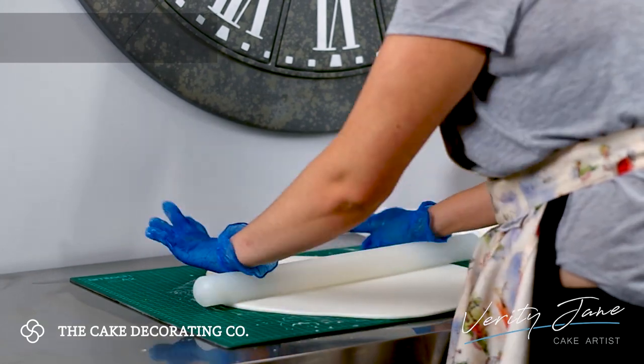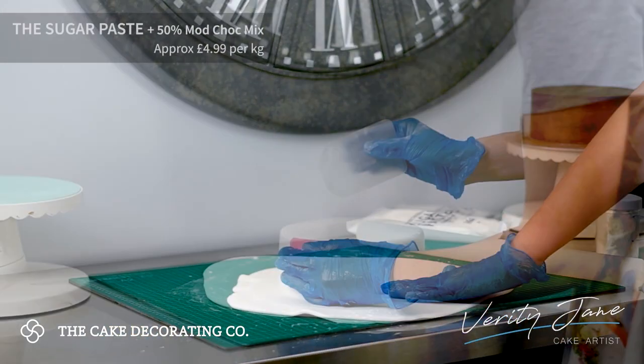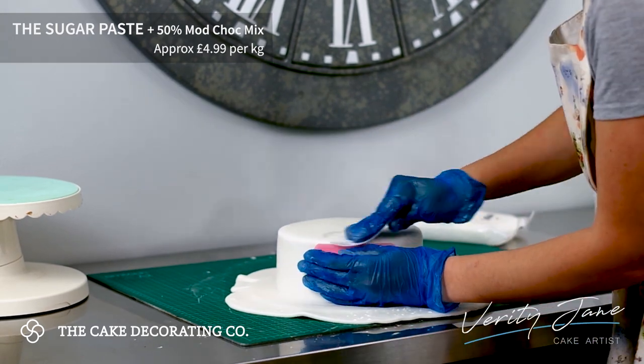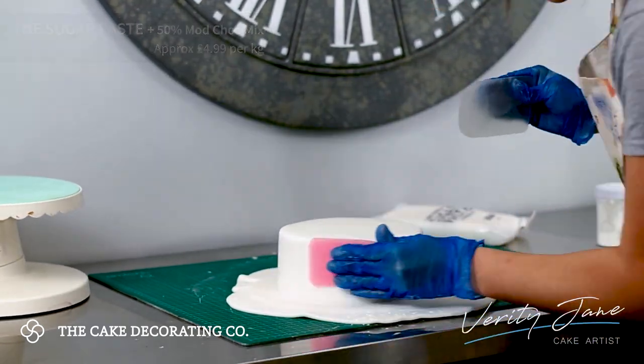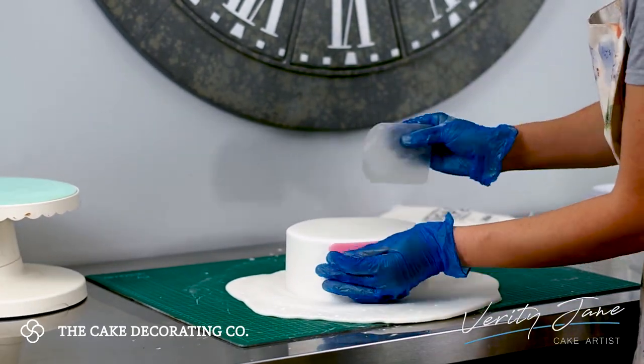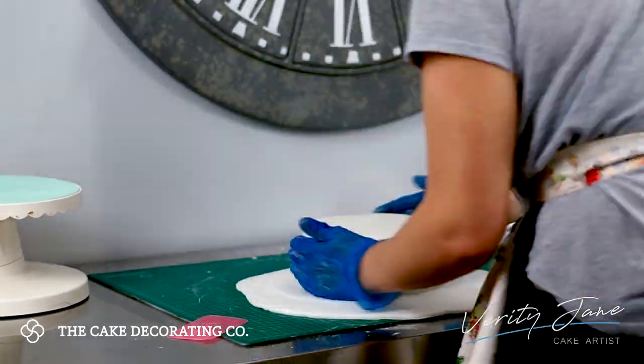I roll up the sugar paste, mist the cake lightly in water and apply. I take a couple of smoothing tools to create that sharp edge, and then use my smudger to help me cut in at the bottom.